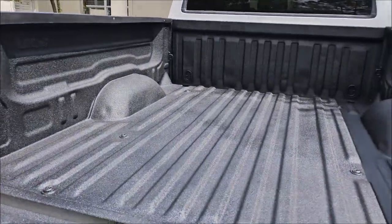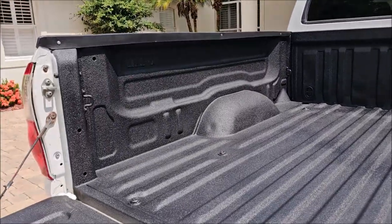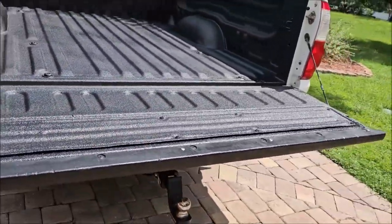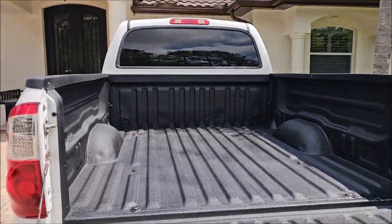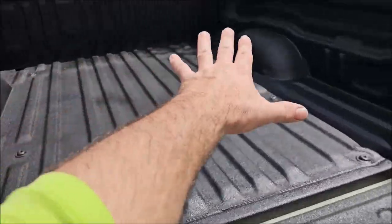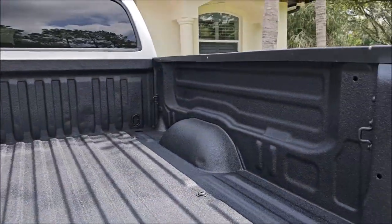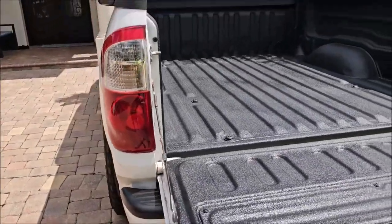Got her done — sprayed down a gallon of Raptor Liner in this bed and it looks awesome. Raptor Liner also has UVA and UVB inhibitors built in, which the Linex that was on here does not have — you have to pay extra for that UV top coat with Linex. I taped it off real well and gave her a solid blast everywhere, did a drop dust coat at the end to minimize any streaking. She's all done and looking amazing. You absolutely can spray Raptor Liner over an existing bed liner — you just have to scuff it, clean it well, tape it up, and spray her on.